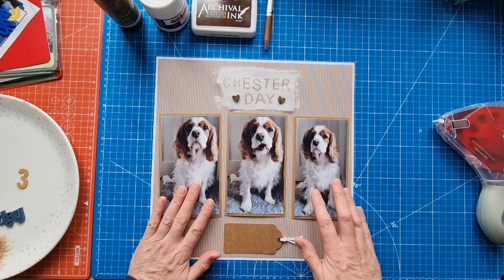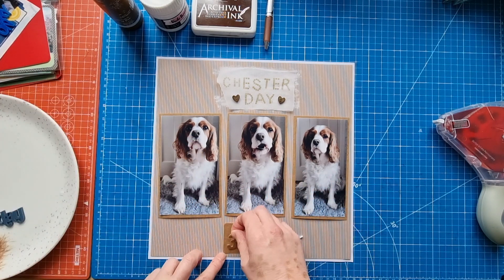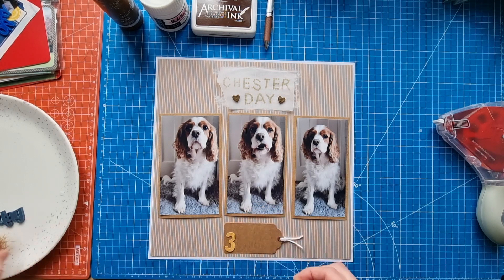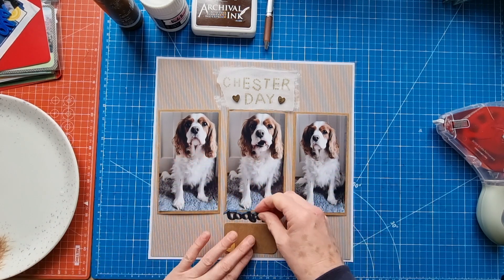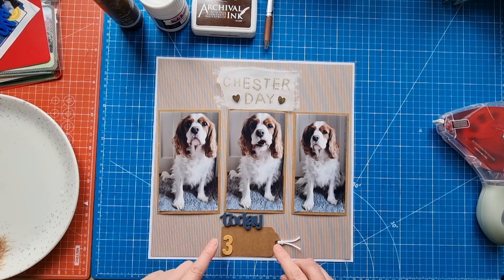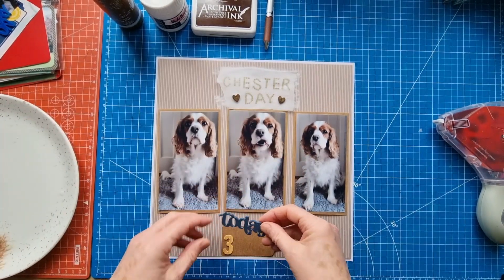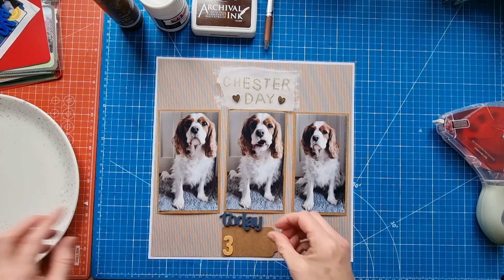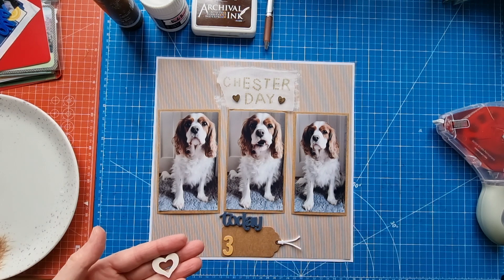The other thing I've got is this number three from an American Crafts alphabet set — because it's the three year anniversary. Then I've got this little Bramble Fox piece that says 'Today,' which I thought was suitable. I hope it doesn't look like I'm saying he's three today, but in the journaling it will explain that he was adopted.